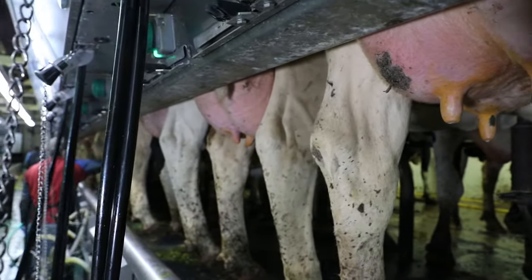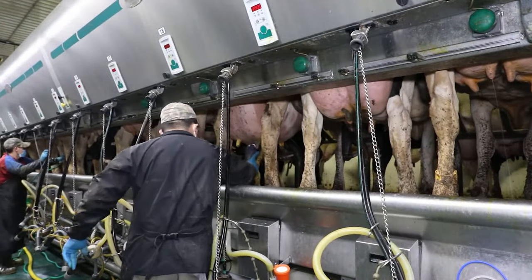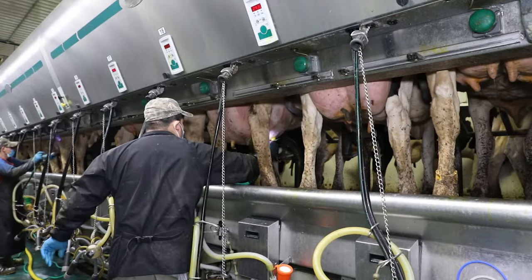Using the Future Cow Teat Scrubber is the best way to prep your cows. When you follow the proper routine, you will see faster milking times, healthier teats, and better milk quality.